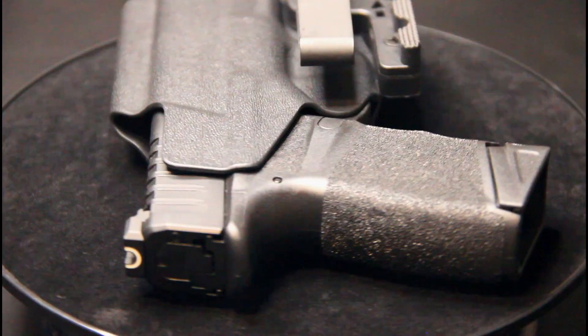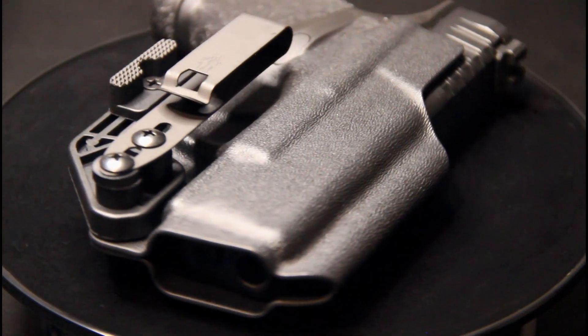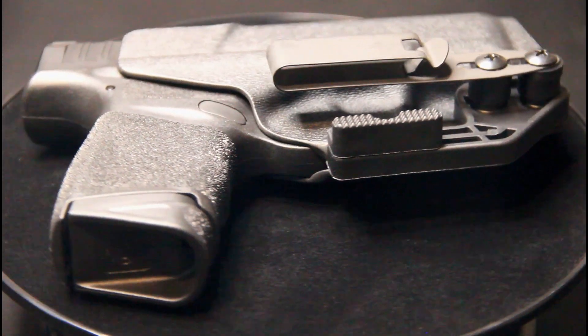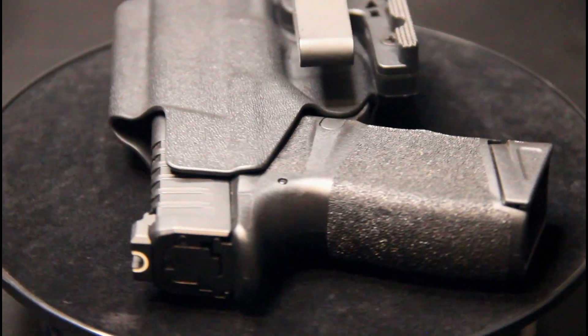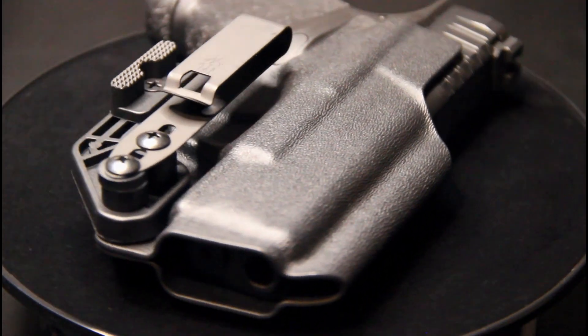The discrete super-slim ultra-strong metal clip allows for adjustable ride height and can be worn with a tucked-in shirt. With the mod wing, concealment is brought to another level. The 3/8 inch medium attachment is pre-installed for every holster, and the half-inch large attachment is included for large, thicker firearms or if you feel the need for extra concealment.